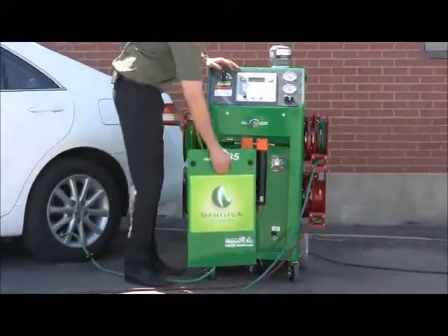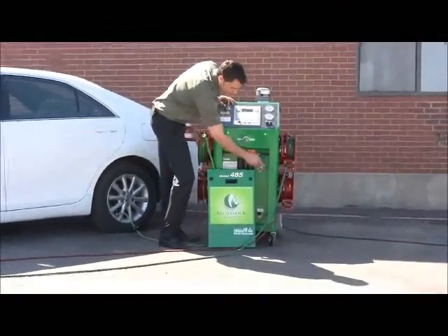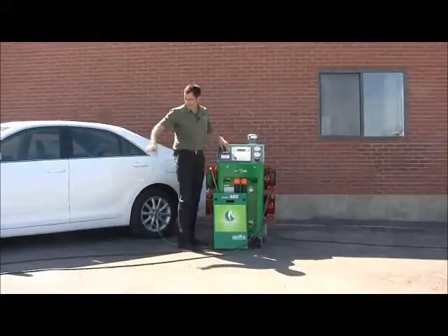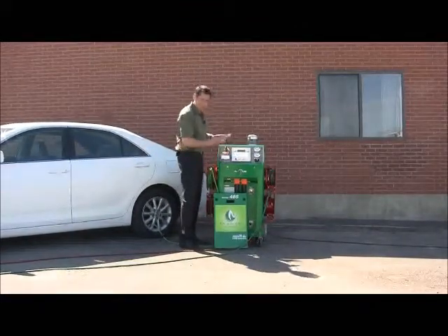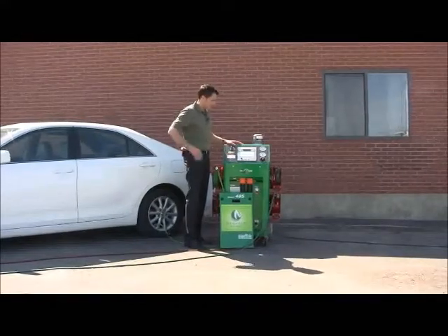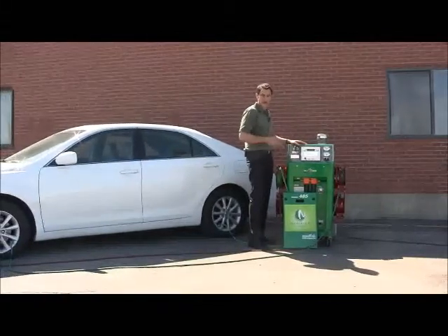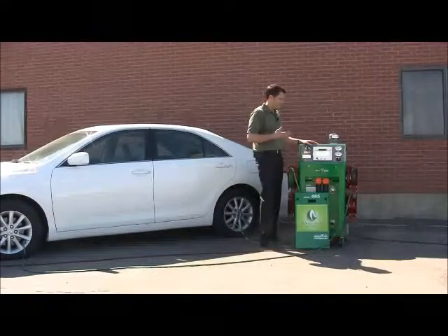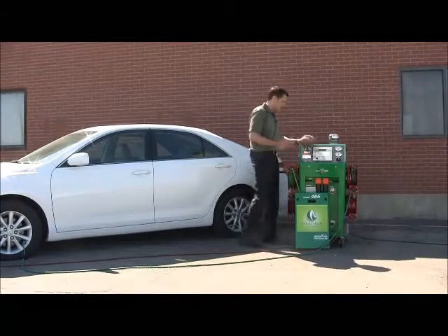There's also adjustable purity. We highly recommend you keep it between about C½ and D — that's about 98% purity. That will get the highest purity in the tires and it's not going to slow down output. Anywhere from passenger vehicles to SUVs, the machine will still generate enough nitrogen to do those vehicles back-to-back. The only time you'd want to turn it down to A is if you're filling dualies or a very large vehicle, which gives you a lot more output.